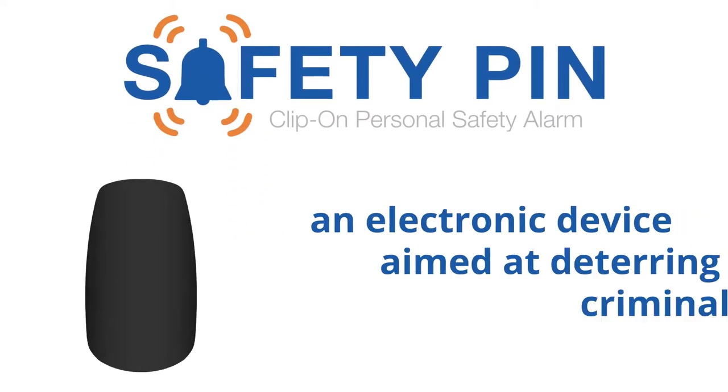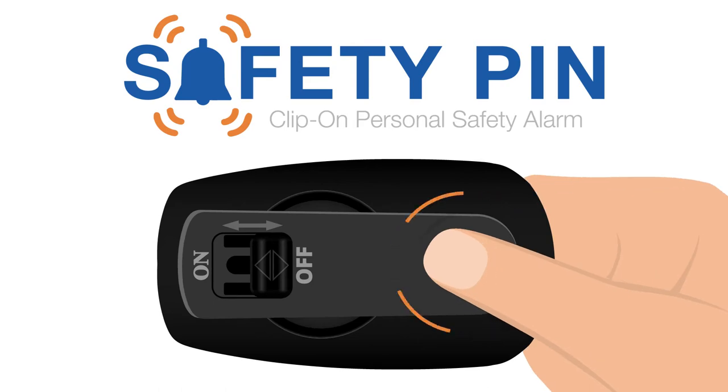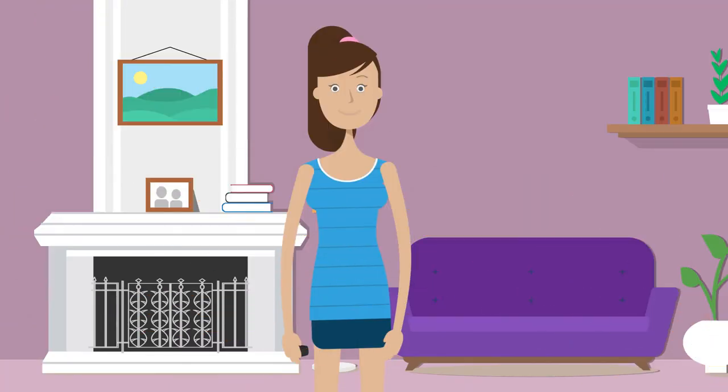The safety pin is an electronic device aimed at deterring criminals. While holding the clip open, push the switch into the ON position. Immediately place it in a position you can easily grab, such as a collar or pocket.